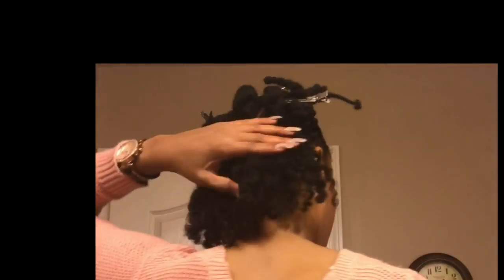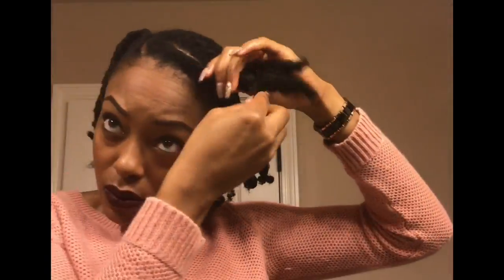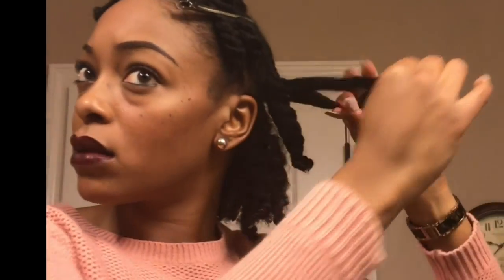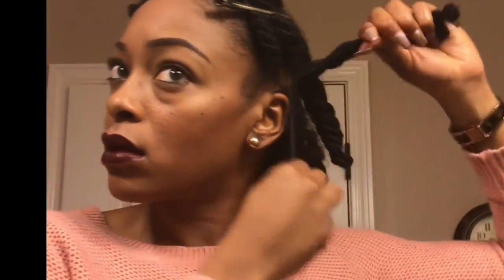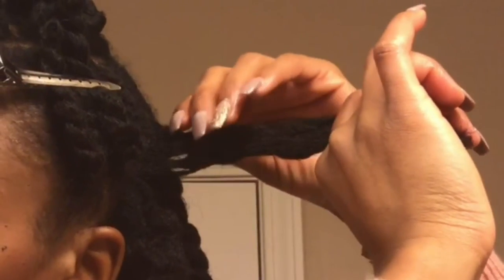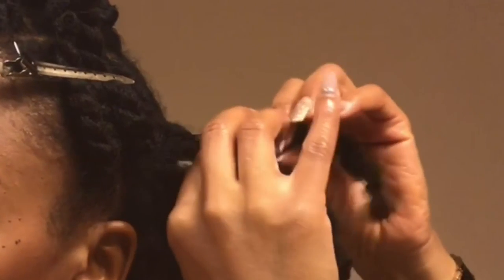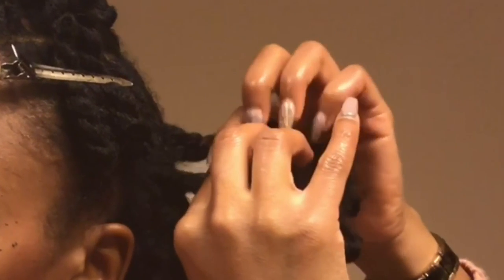Sometimes I've got to fake it until I make it, so I'm going to make my hair appear longer by pinning down the roots. You're going to turn the hair in the opposite direction that it's twisted, and wherever you see a gap, you're going to put your finger through that gap and pull that small section separating it from the rest of the twist.